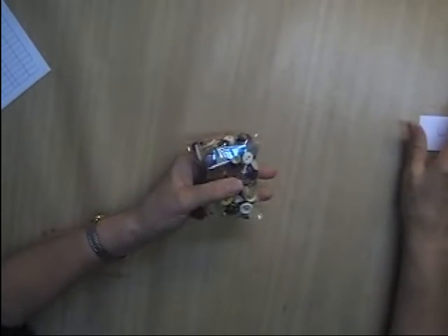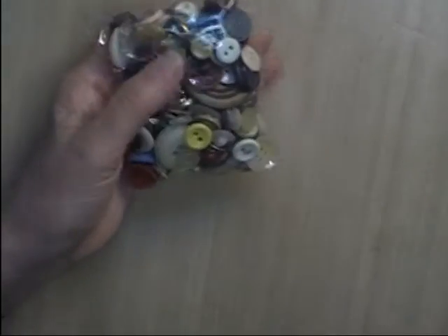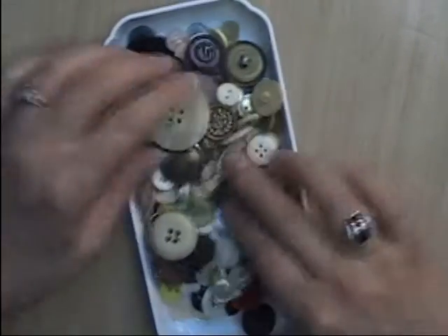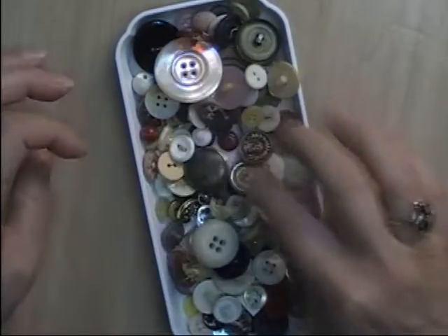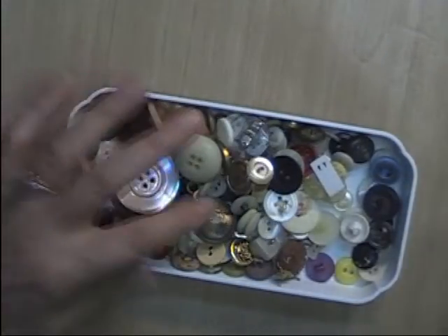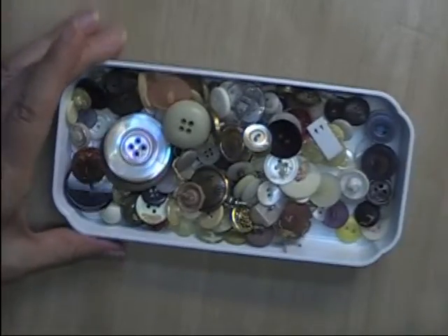Up first is Lot L, and this is a grab bag of vintage buttons. If you saw my video last weekend, I purchased a very big tin of vintage buttons from the auction a few weeks ago. I've separated most of it into grab bags. There's a little bit of everything in here. A lot of them still have the threads on them, some mother of pearls, some metal. There's a little note on the top that said Grandma's Buttons. This is Lot L — I have 12 of these put together, and they are $4 a piece.